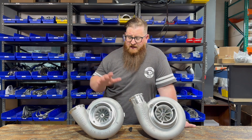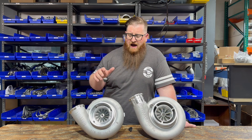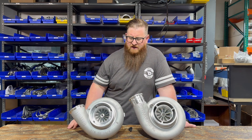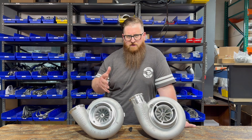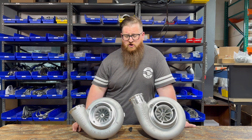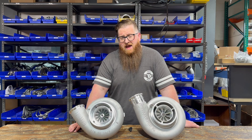Right off the bat, I'm going to tell you this Garrett GTX — it's a ball bearing construction, and it's very expensive compared to the S500. Right now the GTX is about two times the price of the S500, mainly because the GTX is ball bearing construction. Both of these turbos I would call the same frame size — they're both a large frame turbo. They both have a large turbine wheel, and they're both going to support a ton of power as a big single setup, or they could be used in an atmospheric setup as the low pressure turbo.